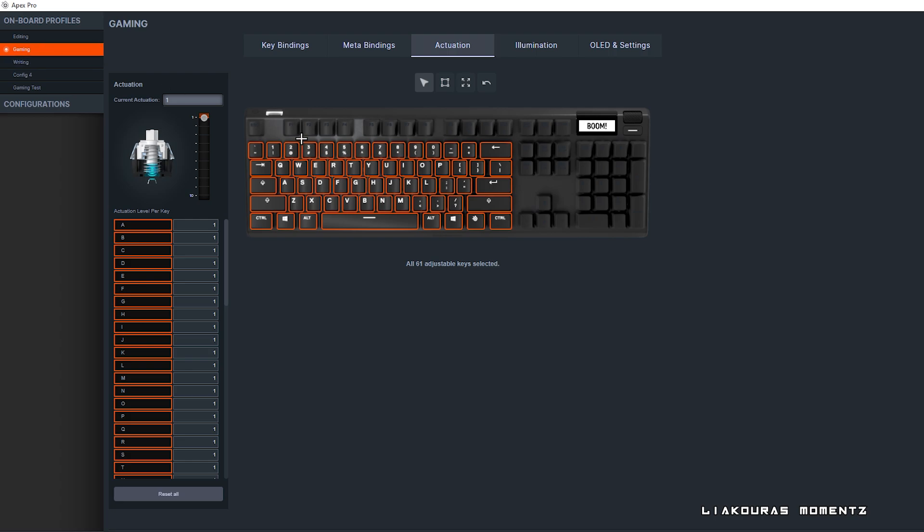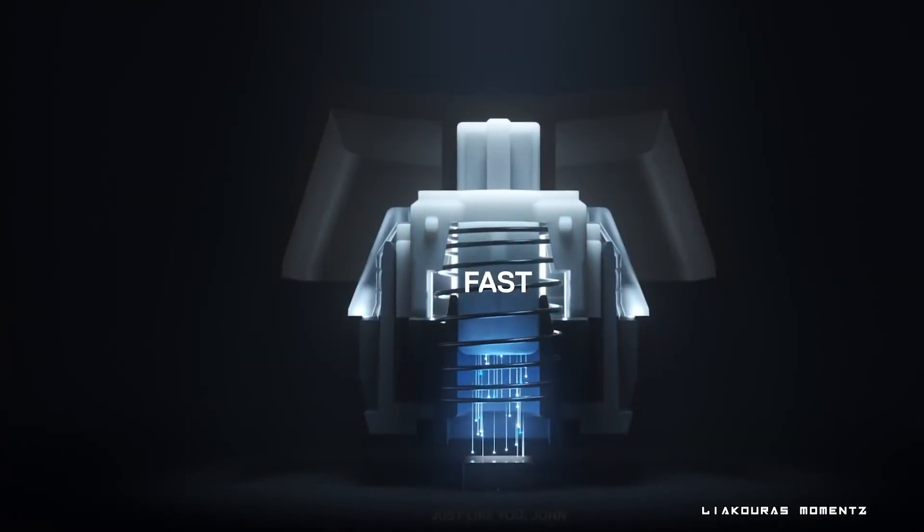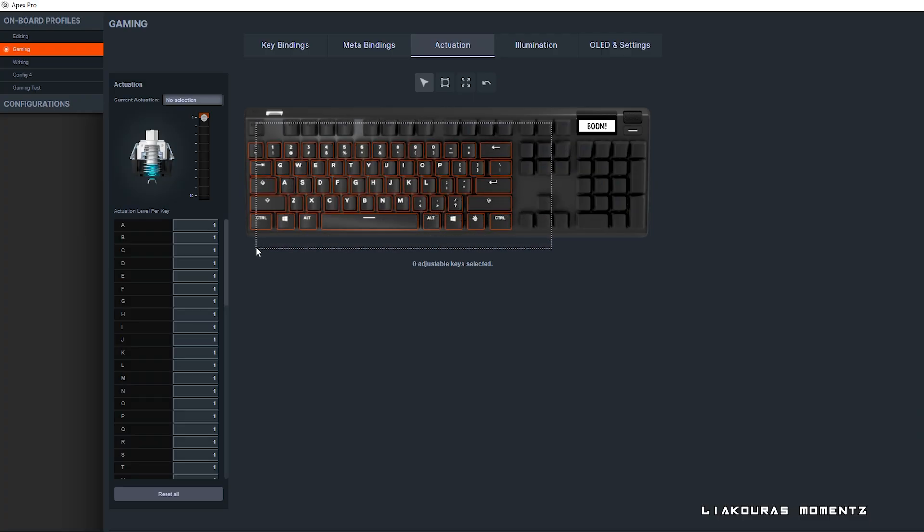Just to be clear, you can select and adjust the 61 keys that you see selected right now, not the whole keyboard. The rest of the keyboard uses standard SteelSeries red switches and not OmniPoint adjustable switches. So you can select which keys you want to change the actuation — it can be all the keys, some of them, or even set up per-key actuation.